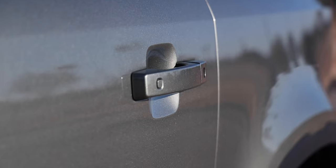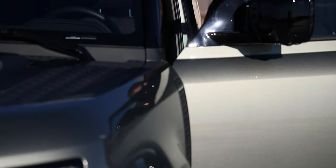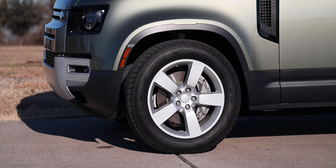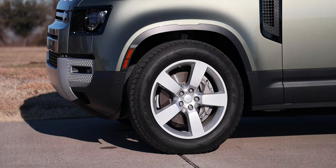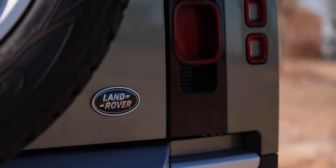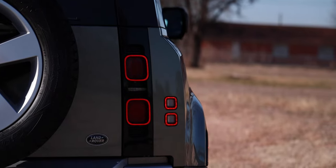You also have approach lights — they will light up as you approach the vehicle. You'll also get a display of the Defender shining down onto the concrete, which is a really cool touch by Land Rover and a lot more intricate than a lot of projections I've seen before. You have the keyless entry system — just push a button on the handle to lock and unlock. The wheels are 20-inch with some nice beefy tires. In the rear, you've got the full-size spare tire, the Land Rover badging, the Defender 1st Edition badge, and signature LED taillights.